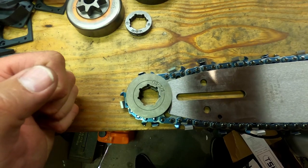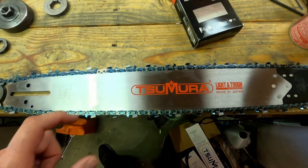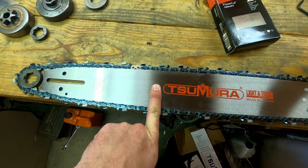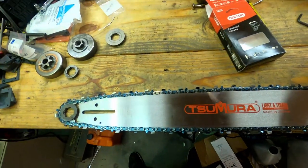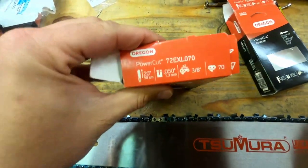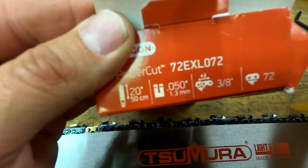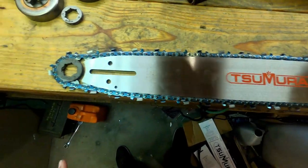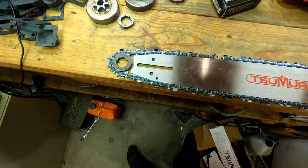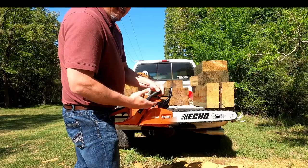One more thing to note: those of you who use aftermarket bars on the Echoes — it typically takes two drive links longer chain compared to the factory bar. The factory Timberwolf bar takes 70 drive links; the Sumira bar takes 72. Everything else is the same, but the bar, even though it's called a 20-inch, has just a couple more links. First time I bought one I didn't realize that — it definitely surprised me.